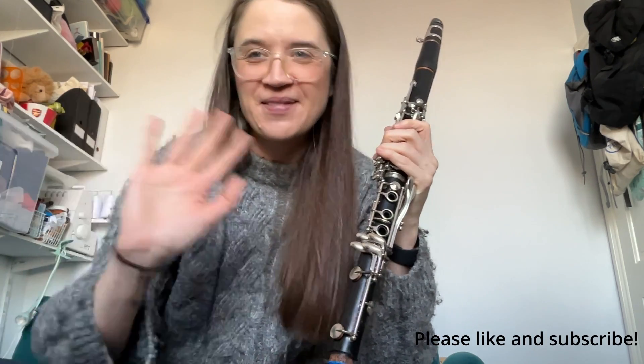I hope you've enjoyed these balloon preparations. I wish you much fun with your clarinet pieces. Bye!